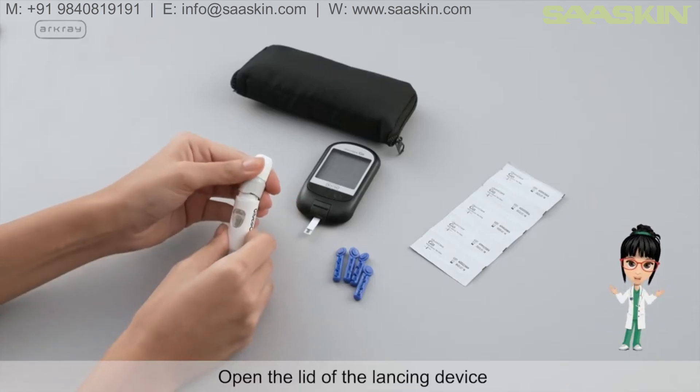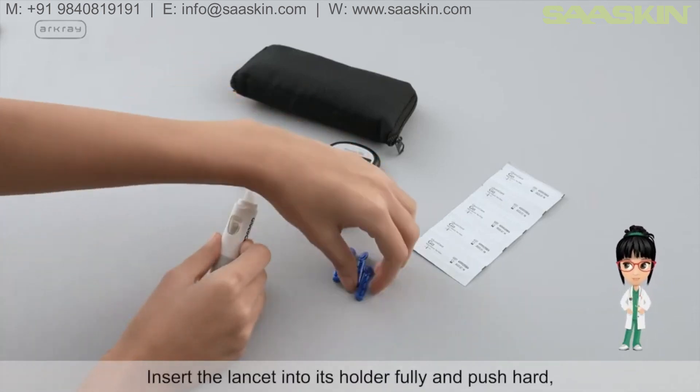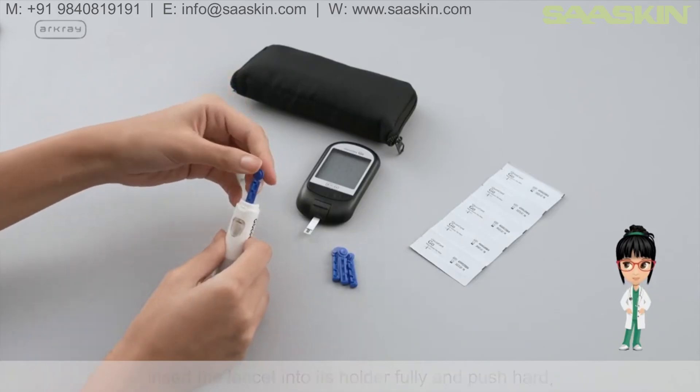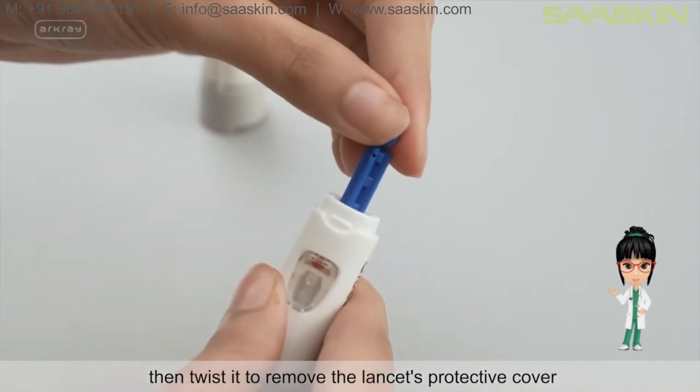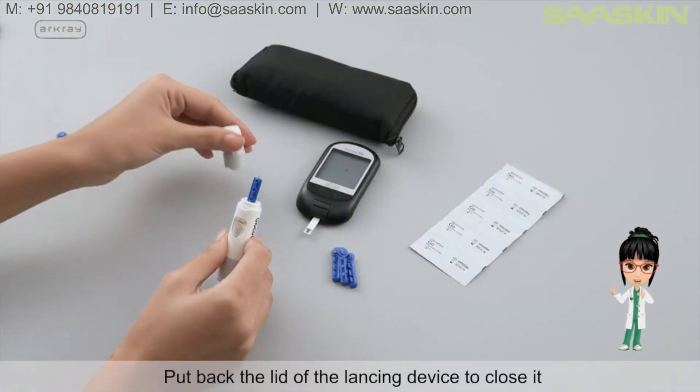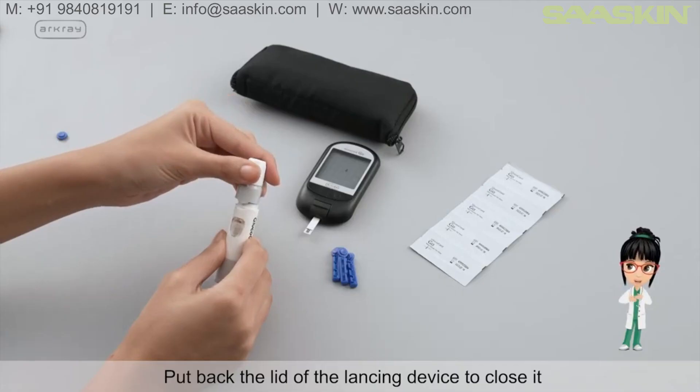Open the lid of the lancing device, insert the lancet into its holder fully and push hard. Then twist it to remove the lancet's protective cover. Put back the lid of the lancing device to close it.